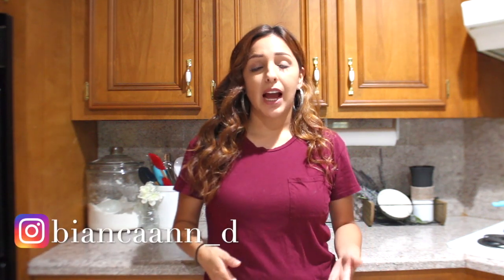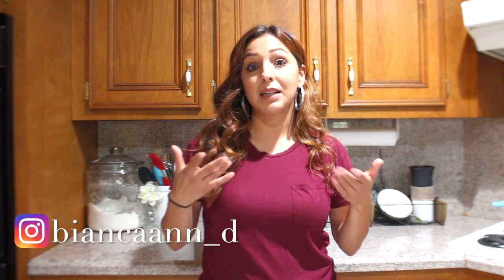Hey guys, welcome back to my channel, I'm Bianca. So yesterday I went thrifting and I found some decor pieces. There's going to be a couple that I can leave as is and I'm just going to show you how I incorporated them in my house, and then there's a couple of other pieces that I really need to make over. After I'm done with everything I'm going to show you how I'm going to use it in my home and decorate with it. Let's go ahead and get started.